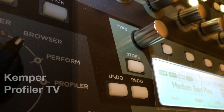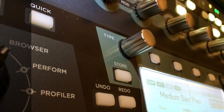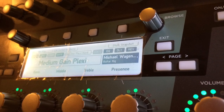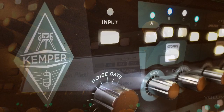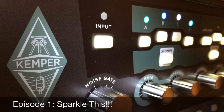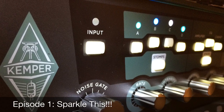Hey everybody, my name is Scott Minch, and this is Kemper Profiler TV. This is the first video — new channel, new gear, new all kinds of stuff.